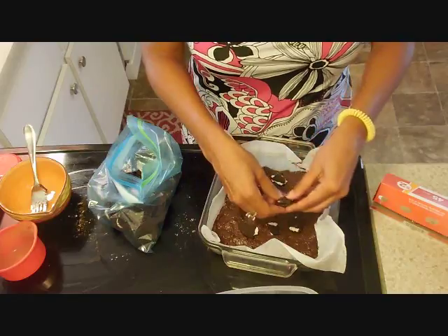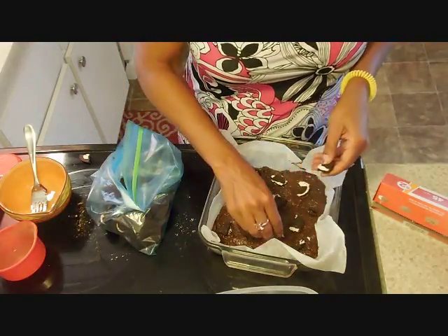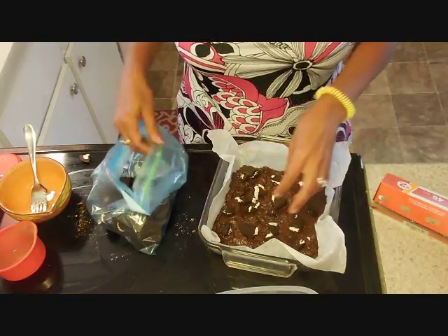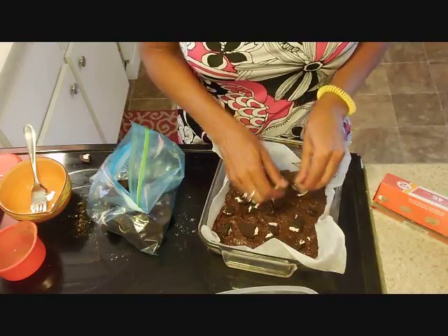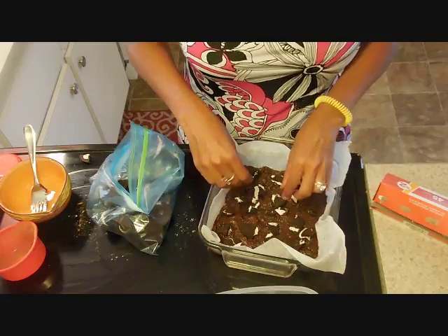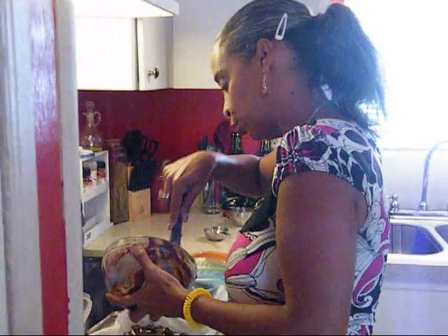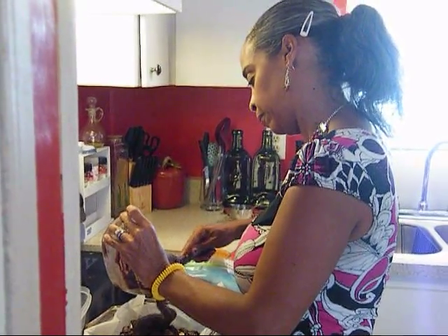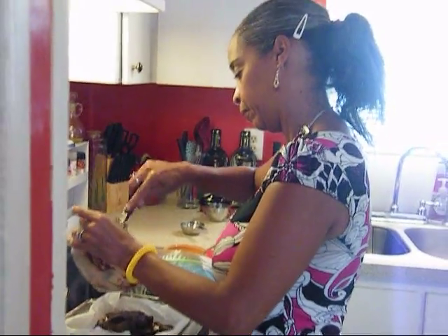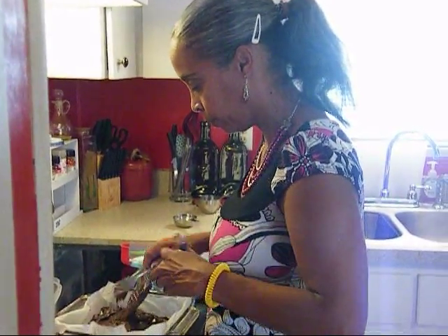There's no right or wrong way to do it — just add your cookies in so hopefully every bite will have an Oreo cookie in it. You know, a lot of families have extra Oreos, but we don't eat a lot of snack foods like this — this is a treat. Now take the rest of the batter and pour it over your cookies.